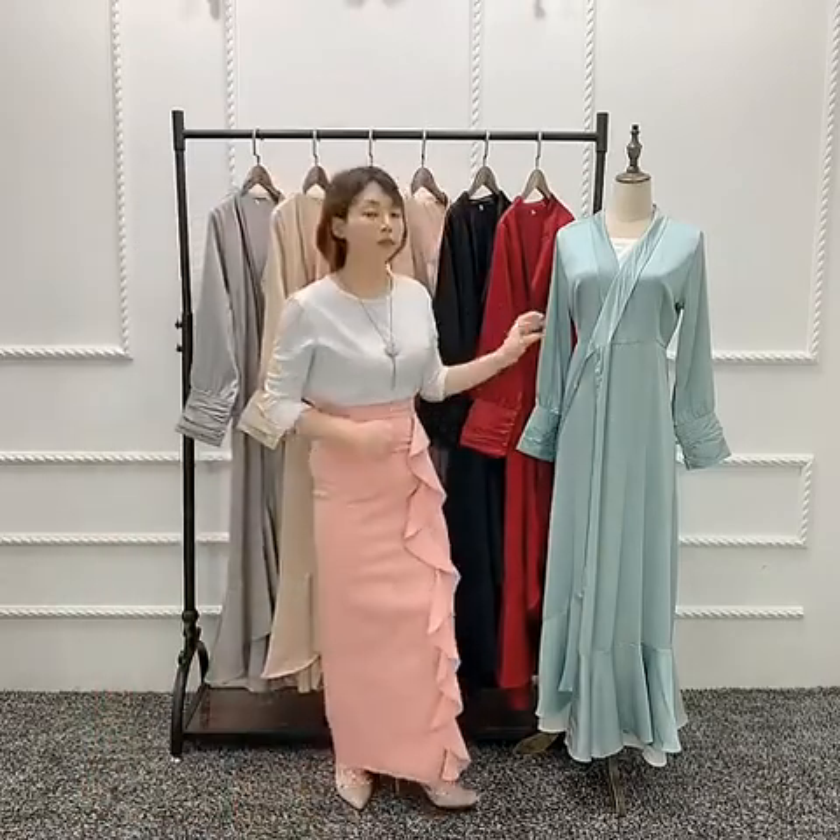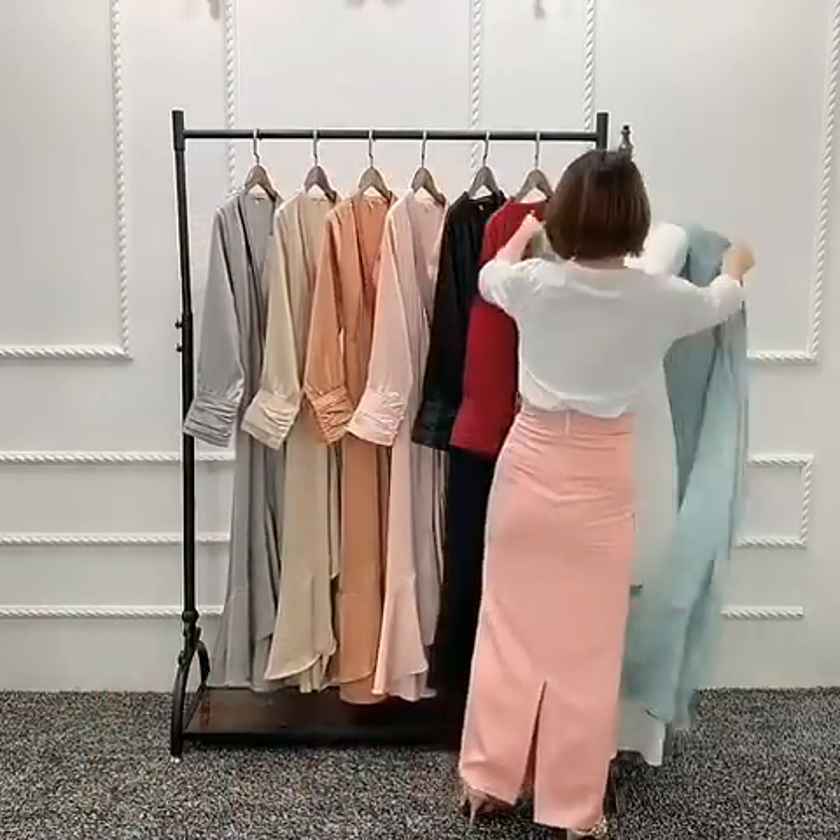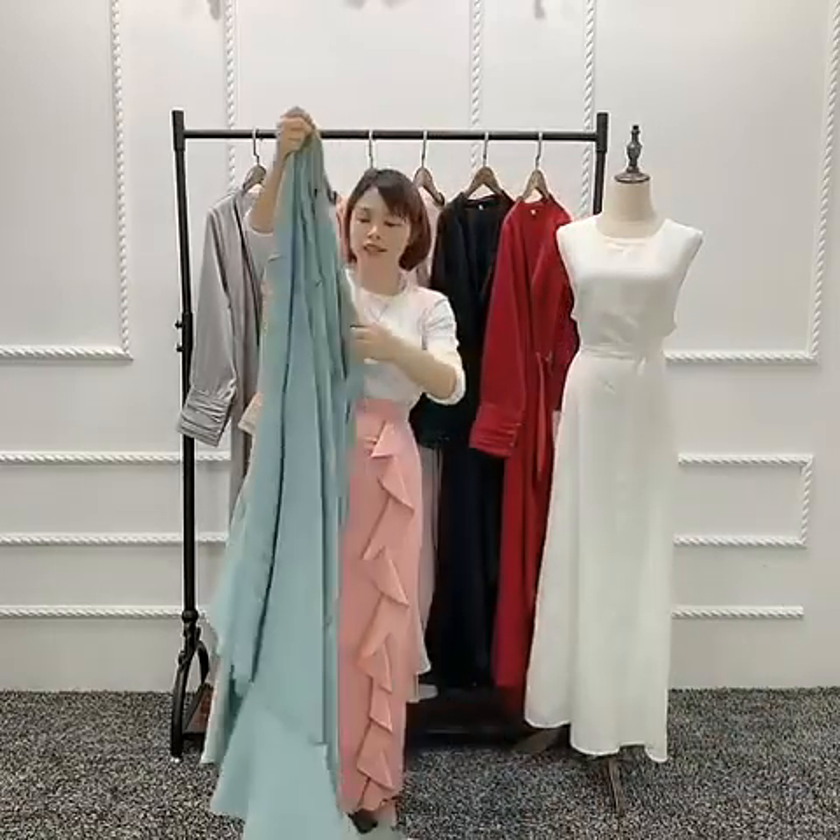Now let me try one mint green for you. This dress is one piece like this.